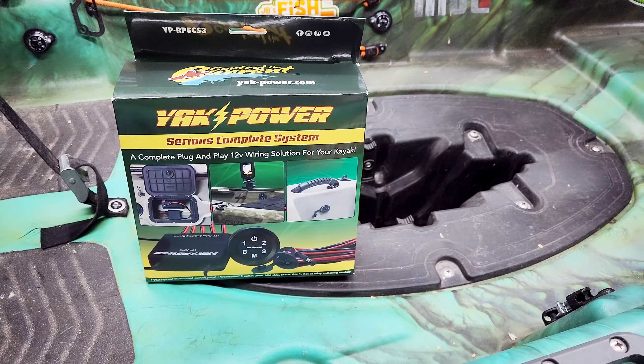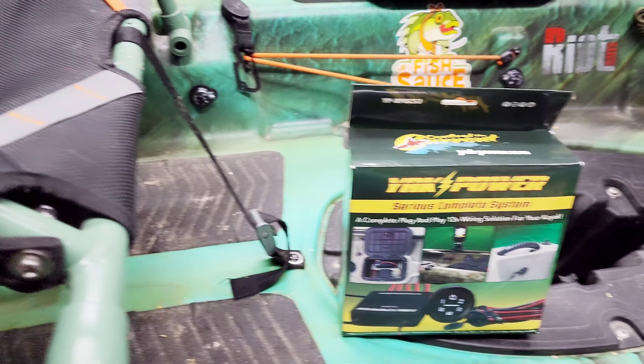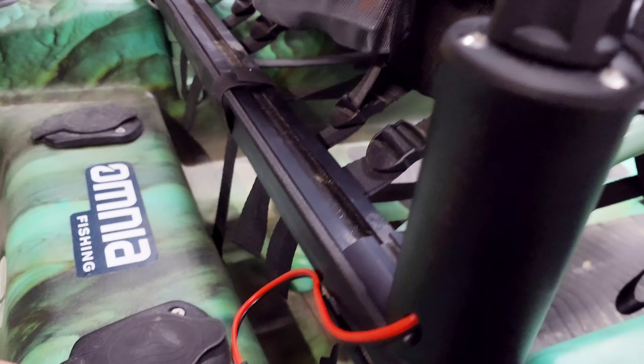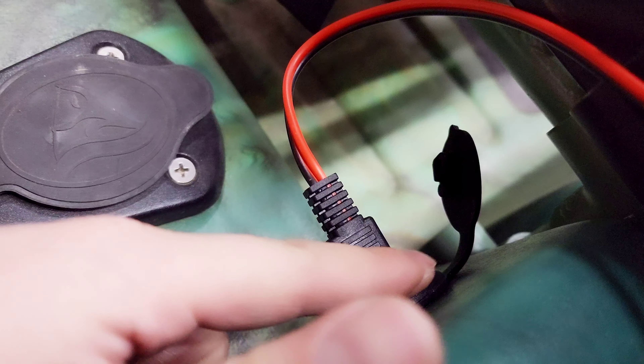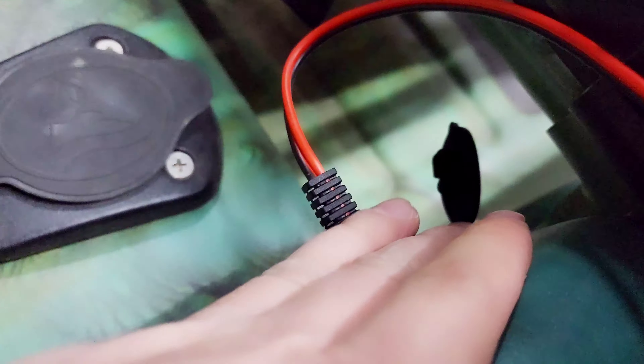Let's go over the Yak Power System. It's a 12-volt wiring solution for your kayak. Let's take a look at how I got mine set up right now. On my YoloTech Power Camera Pole, I installed one of the SAE female side of the plug on this side here. And then the power cord from my YoloTech plugs right in.